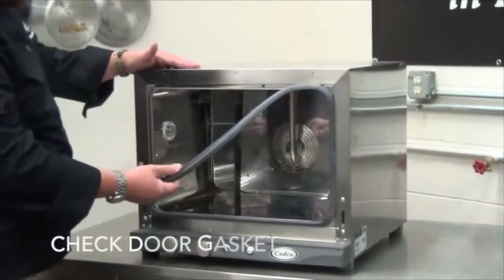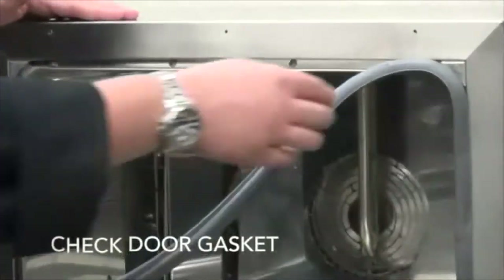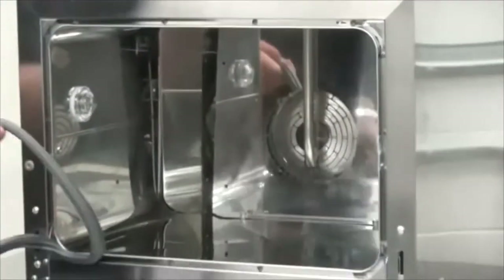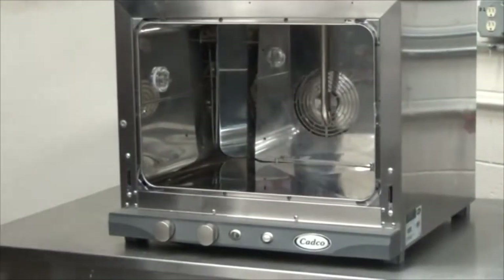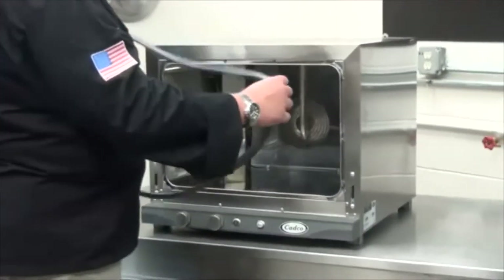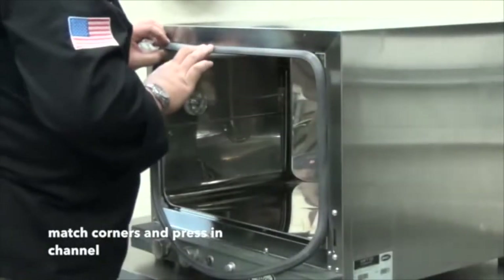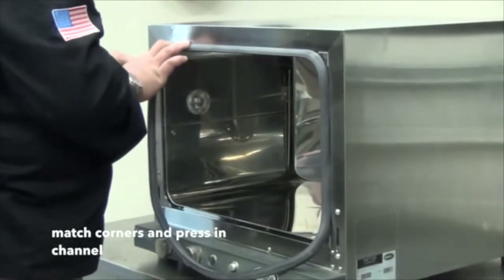Now is also a good time to check the condition of your door gasket. The door gasket on the XAF series is a channel gasket, which means it presses into a channel that's formed on the outside of the oven. To replace the gasket, remove the old gasket, take the new gasket, match up your corners, and simply press it into the channel.